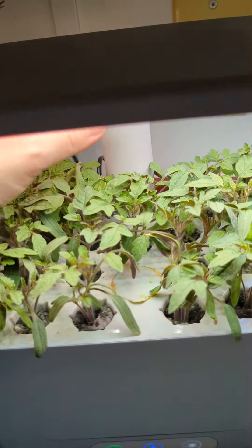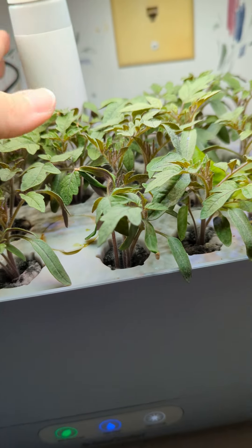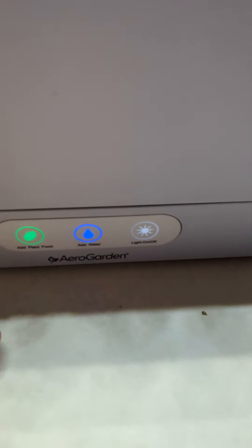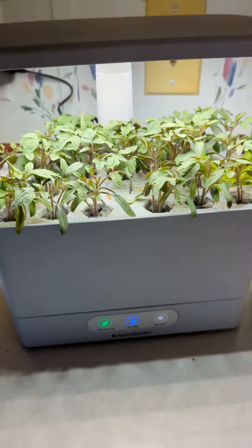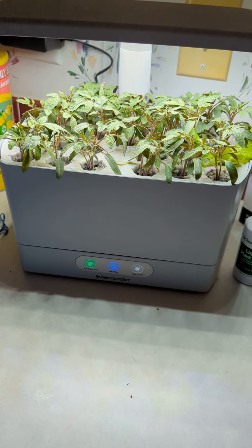This little light moves up and down when you want to move it up and down. It tells you when you need to add your food, when you need to add your water, and your light. So it's really cool.